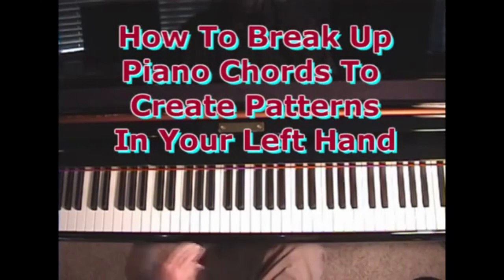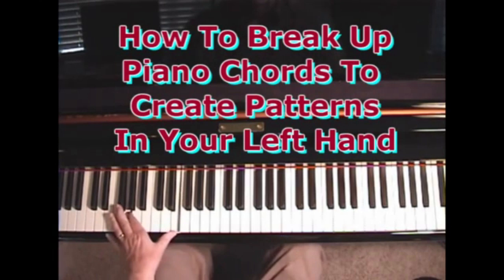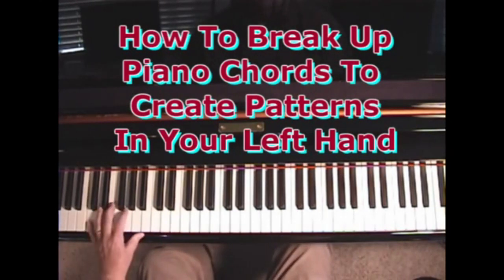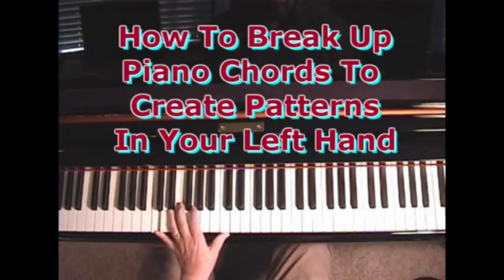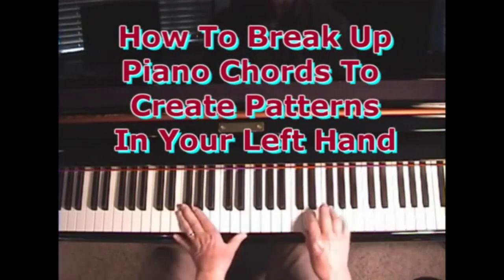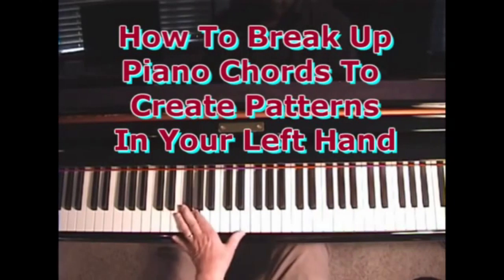Another thing we could do is break up the chord in arpeggios — in other words, stretch it out. I'll do an octave higher so you can see it, but the sound is best if you play the 2nd C from the bottom of the keyboard. The root, the 5th, and the 3rd — it's the same chord, but you stretch it out: root, 5th, and 3rd. I'm playing root, root, 5th, 3rd, 5th, and alternating back and forth.